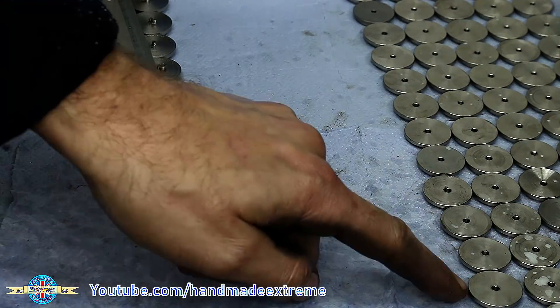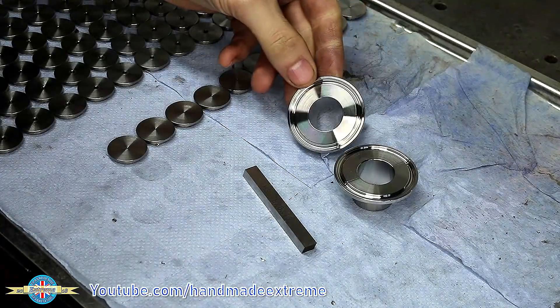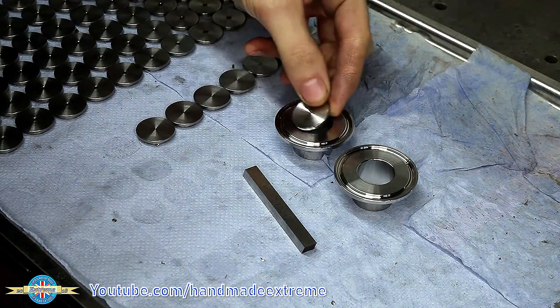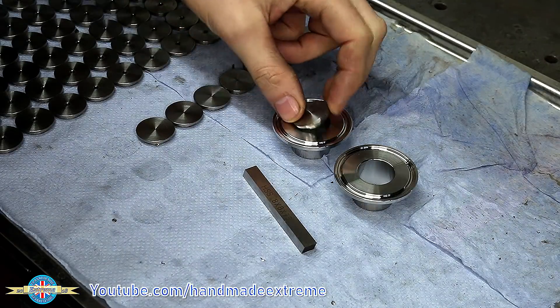That's the first part of the job done and the second part is these tri-clamp fittings. I need to make a little counterbore that goes down inside so the orifice plate can fit flush with the clamping face.